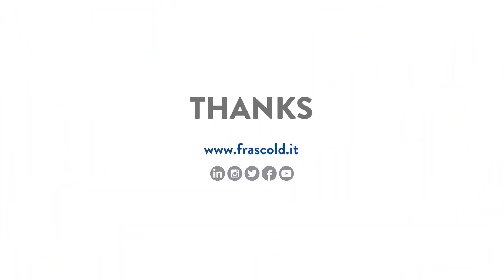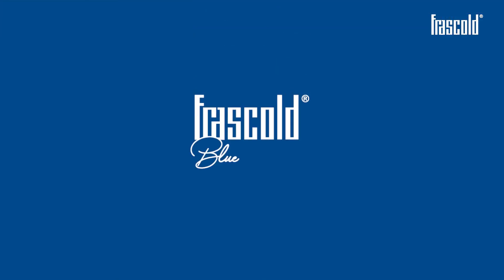If you like this video, subscribe to the channel and discover all of Frascold's video trainings. Frascold, blue is better!